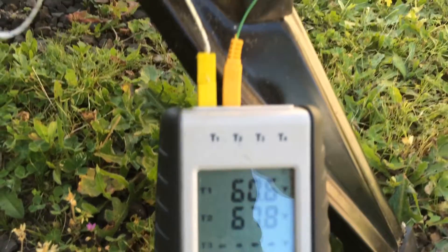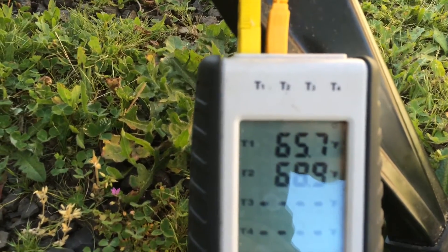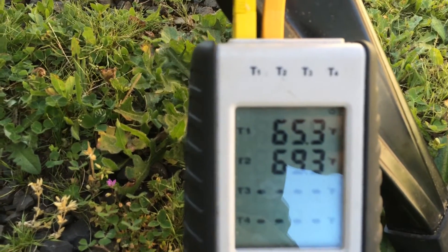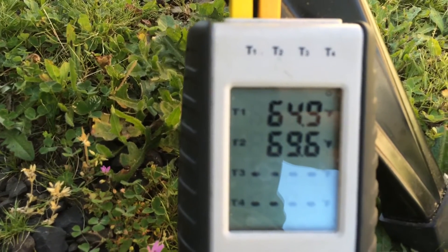Now it's starting to jump. I don't have this thing protected all that well in terms of insulation. In fact, I just now wrapped the thing in bubble foil.